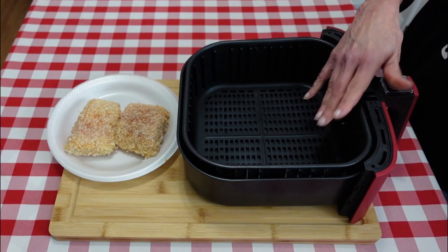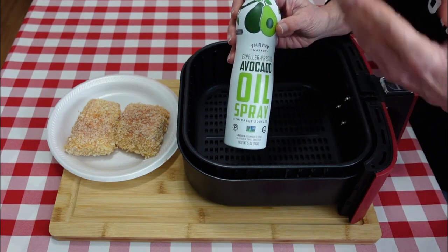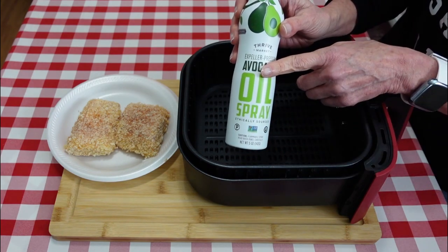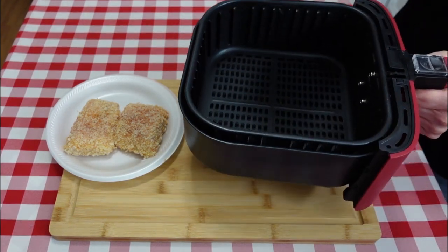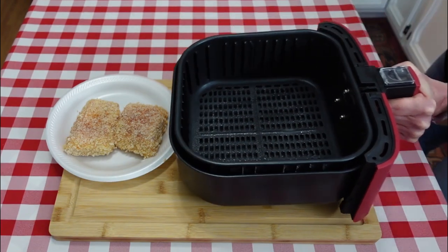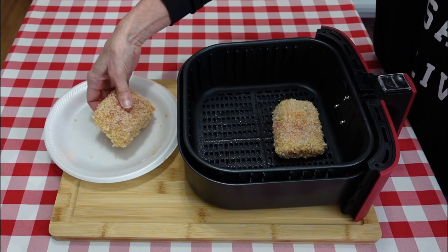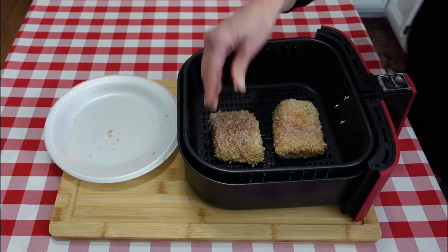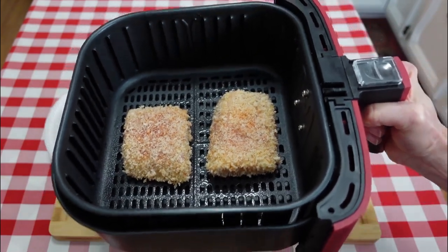I have my air fryer basket here, which I'm going to spray with some avocado oil — you can use any kind of oil you prefer. I'm doing this to prevent the fish from sticking to the basket. Place our cod into the basket and we are ready to pop this into the air fryer.